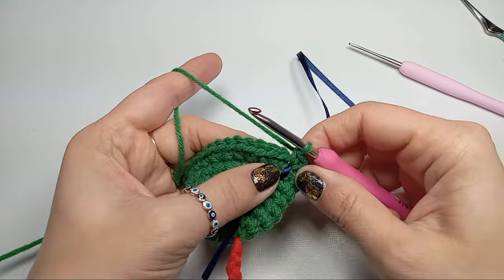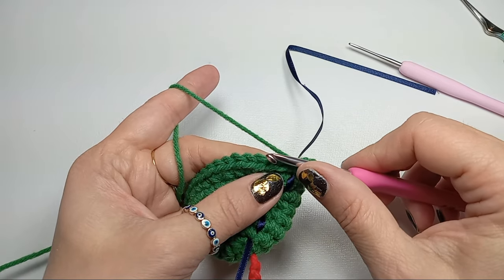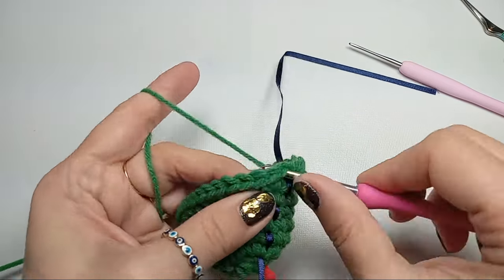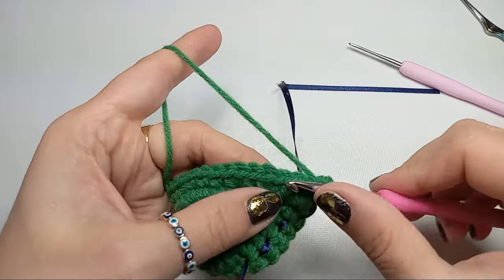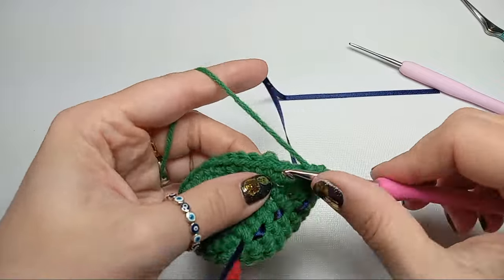The next three rows will be just simple stitches with no increases — we'll just go for that same number of stitches three times, and I'll meet you when I'm done.